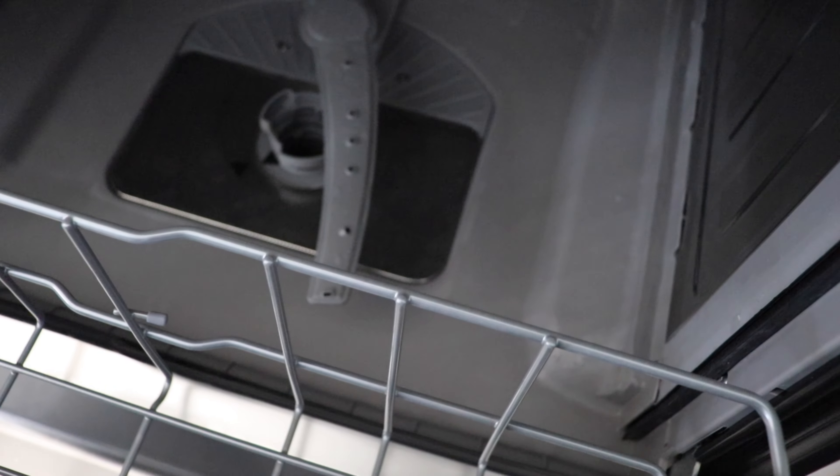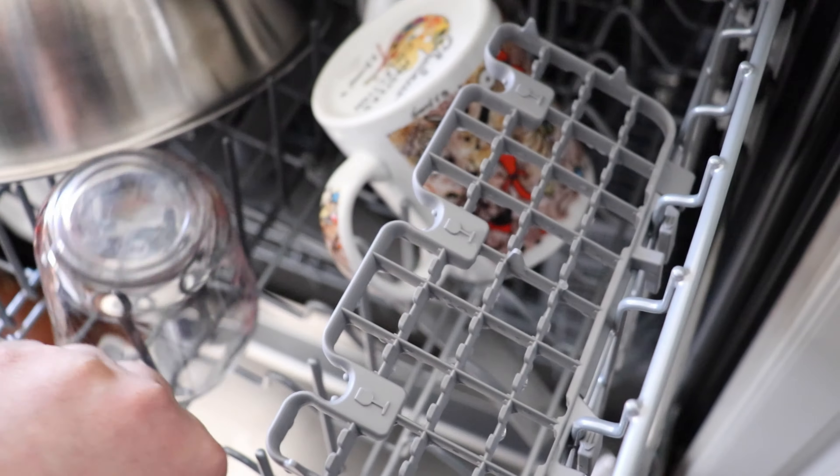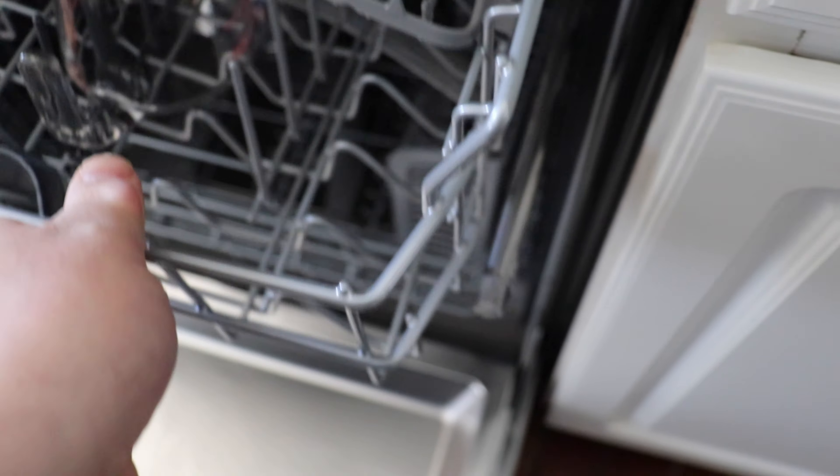It has a screen there to keep food particles from going inside and that all disassembles. It's pretty easy to use. The cleaning is really good — look at how clean that is. We have dishes that we looked at after it was done and we're like, wow, this is so clean.